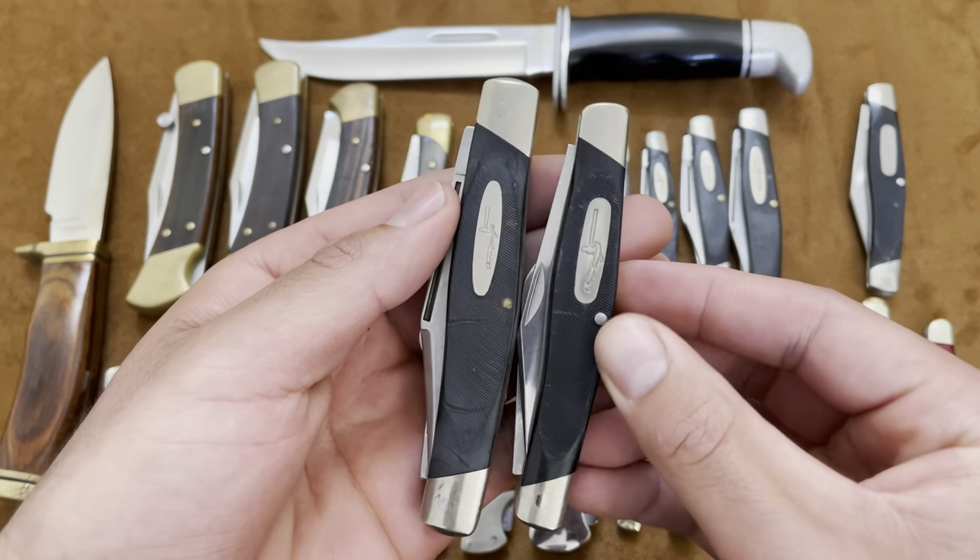This is one of my favorite China-made Bucks — the Buck 389 canoe. They did a very good job on the bone and the fit and finish of this knife. It was about $20 brand new, but good walk and talk. Nice pins, nickel silver bolsters. Most of the blade steel on these Chinese-made Bucks is 420 J2 instead of the 420 HC that's heat treated by Paul Bos on the USA-made Bucks.